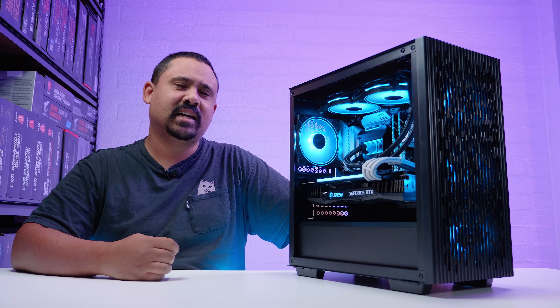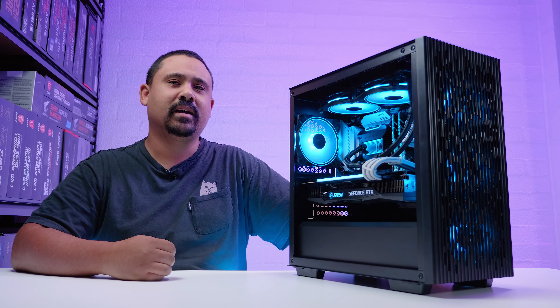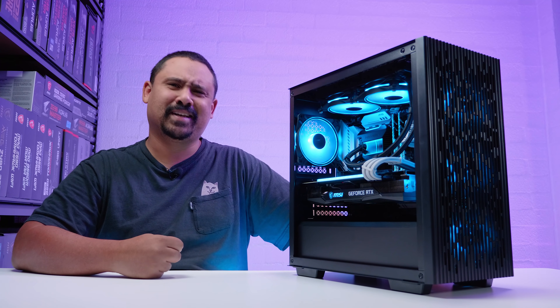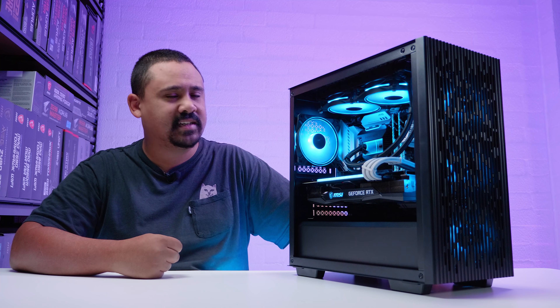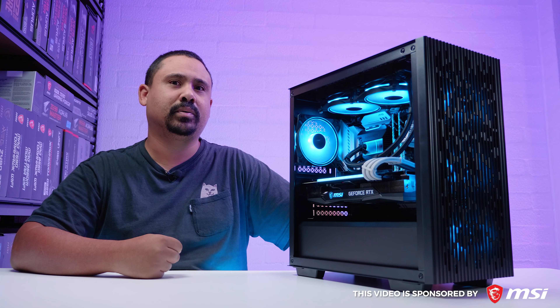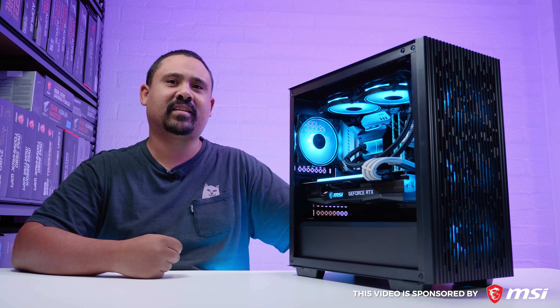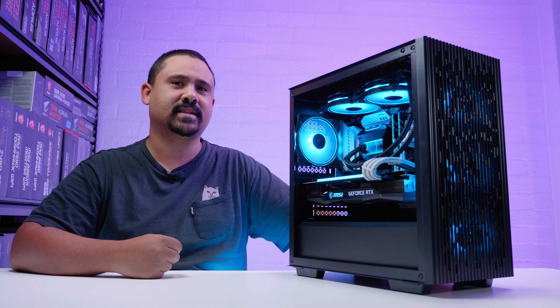Hey, Gears here guys, I'm Nick. MSI challenged us to build a B560-based system for some memory overclocking, so that's kind of exactly what we did here today. I built this MSI-based B560 board with an 11900K to see how far we could push this memory. This is a regular build video with some stuff talking about memory overclocking, but first here's a word from this video's sponsor.